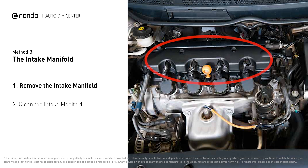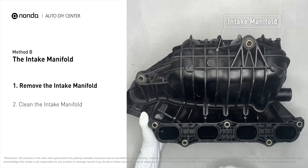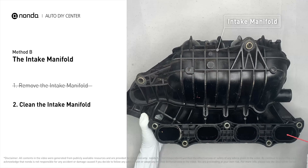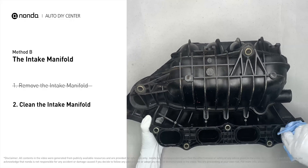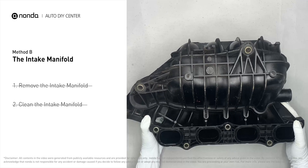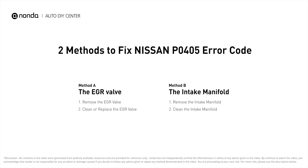First, carefully remove the intake manifold from the engine. Use the WD-40 cleaner to clean up the crud inside the intake manifold and wipe it well to make sure all the carbon buildup is removed. Reinstall the intake manifold back after it is dried.